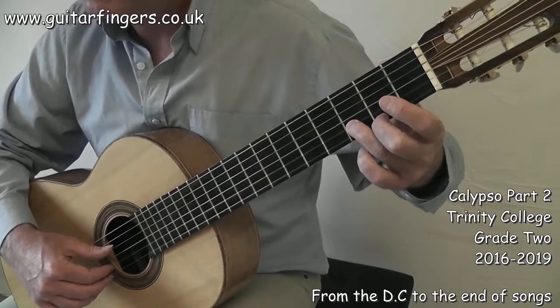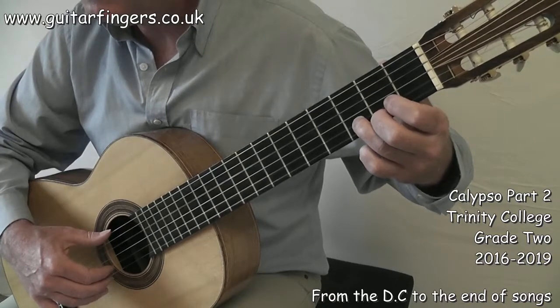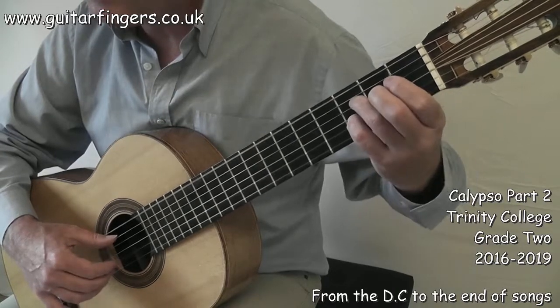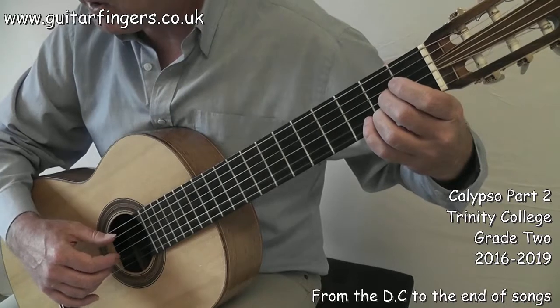That's the Dal Segno symbol and then to the coda. 3, 4, 1, 2 and 3, 4, 1, 2 and 3 and 4, 1, 2 and 3 and 4, 1, 2 and 3 and 4. To the coda.